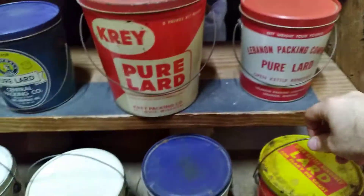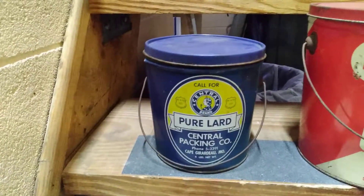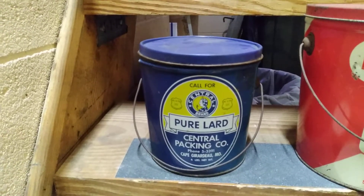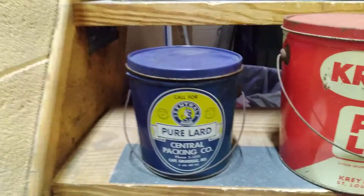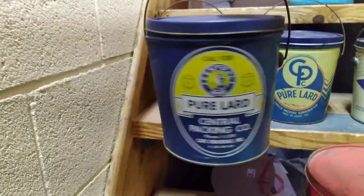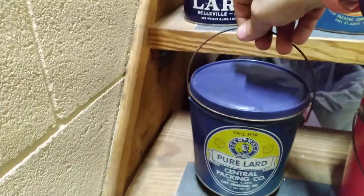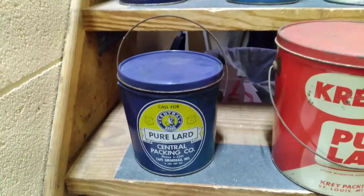This one here is decent — it's got a little fading on one side. I'll spin it around so you can see. But this other side displays well. The Central brand — Central Packing Company — that's Cape Girardeau, Missouri. Pretty clean little can overall. You can see one side has a little fading, like it sat somewhere where sunlight got to it. But this other side is the money shot — that's the display side.